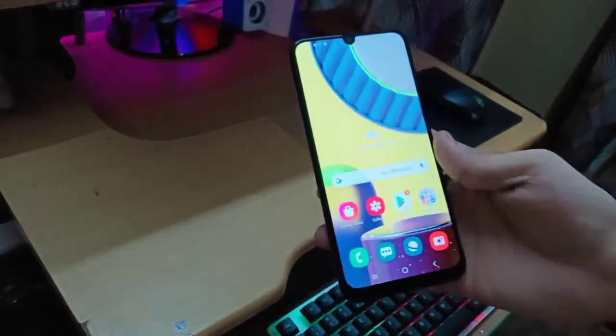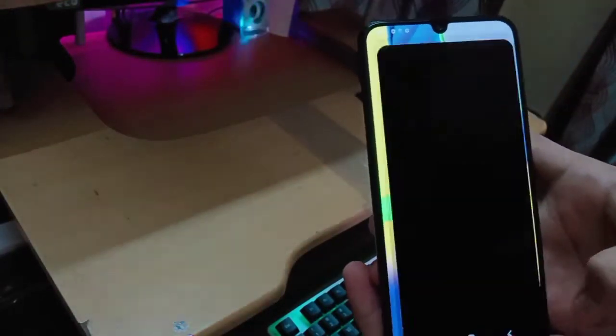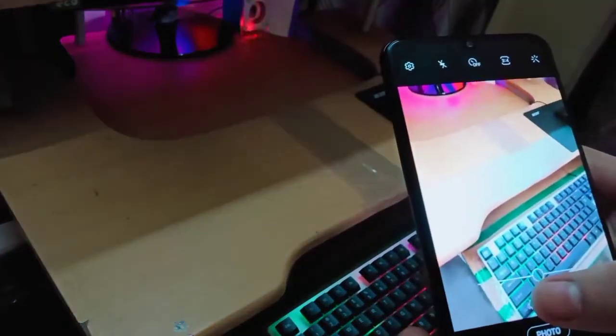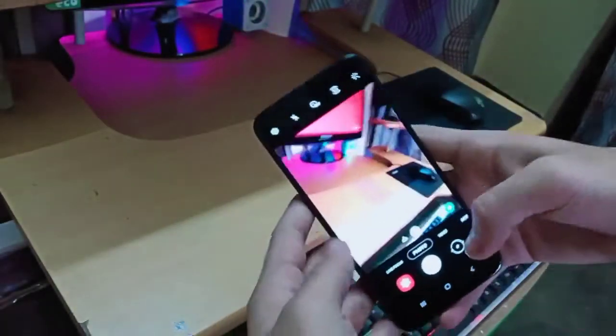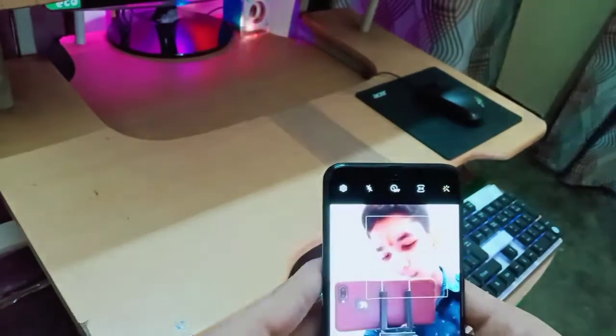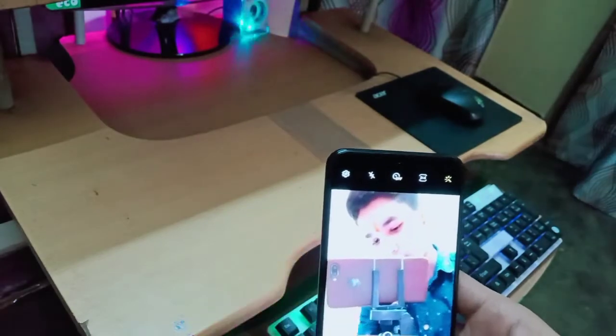The phone needs an internet connection to finish setup. You can see the camera — oh my god, the camera quality is so good! The back camera is taking clear photos as you can see. The front camera is also good. It's a nice phone.